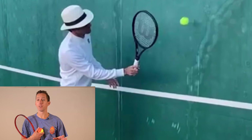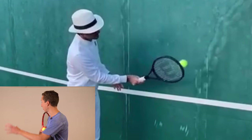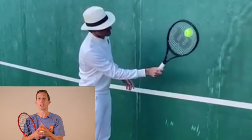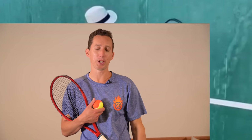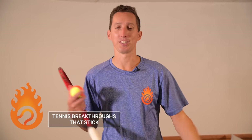Yesterday, Roger Federer uploaded a video to his Facebook page that featured a practice drill of him standing right up against the wall practicing his forehand volley. I immediately thought, oh yeah, I should be able to do that. Got up and tried it, and of course, it was much harder than Federer made it look, obviously.